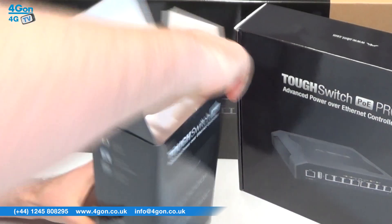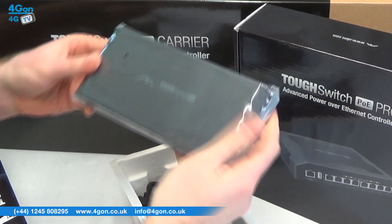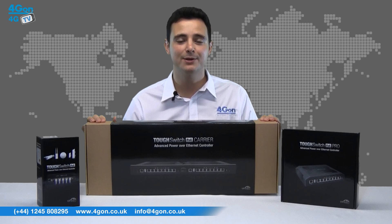Today we're going to look at the Ubiquiti ToughSwitch range, which features the ToughSwitch 5-port PoE, 8-port PoE Pro and 16-port PoE Carrier, all available at www.4GON.co.uk. So let's get started.